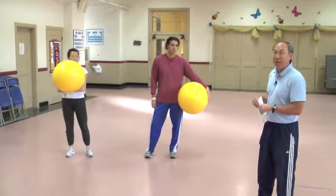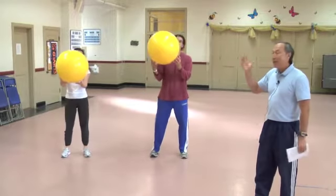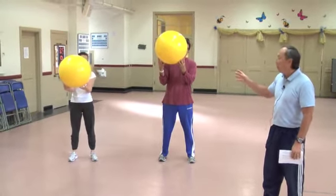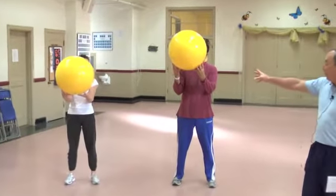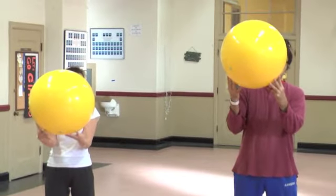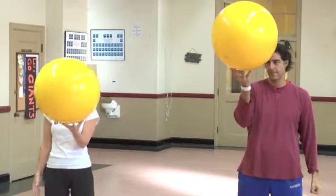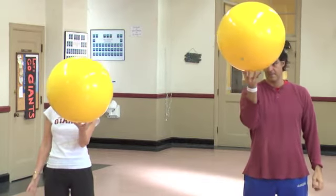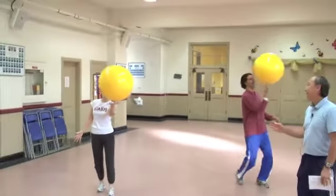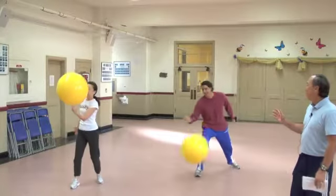The first one is called Countdown. You put 10 fingers on the ball, and every number I decline, you remove one digit from the ball. So for example: 10, you have 10 fingers on the ball; 9, one finger is off; 8, 7, 6, 5, 4, 3, 2, 1 — and now it's just a challenge to see who can balance the ball on their finger.